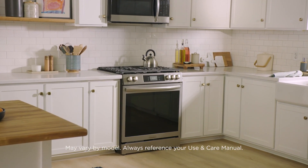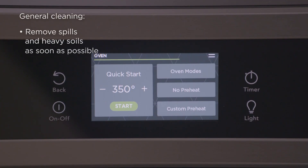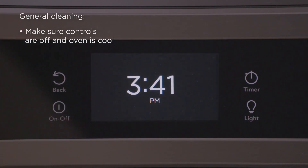Here are a few tips to keep your Frigidaire range clean and performing at its best. Removing spills and heavy soiling as soon as possible will reduce the difficulty of cleaning later. Before cleaning your range, always make sure the controls are turned off and the oven and cooktop are cool.